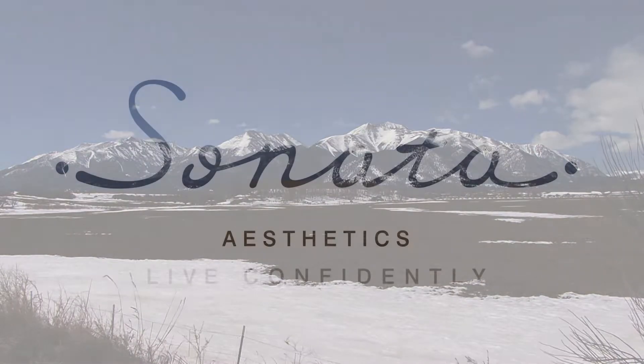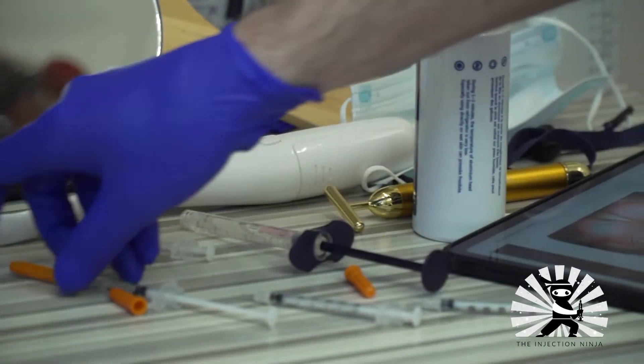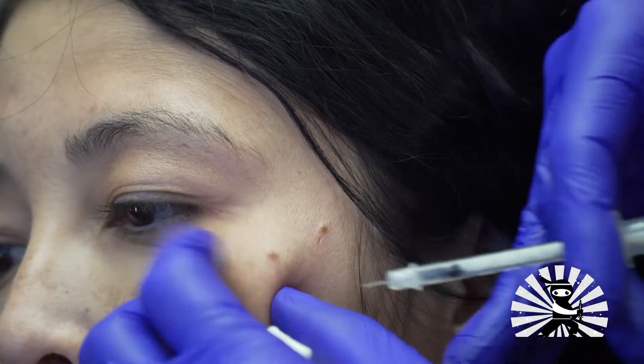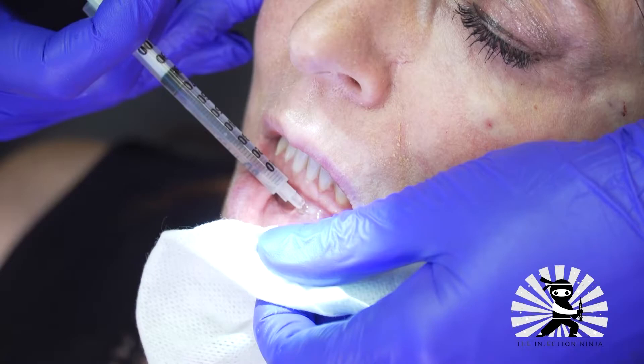Hello, this is Dr. Lawrence Janowski, Medical Director for Sonata Aesthetics in Broomfield, Colorado. I've been an aesthetic physician for over 18 years, and in that time I've honed various techniques to help patients overcome one of their greatest fears: a painful injection experience.